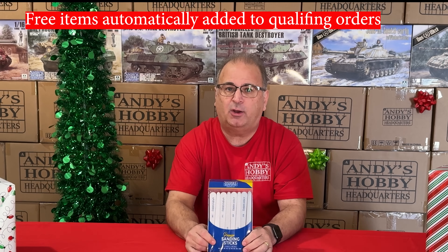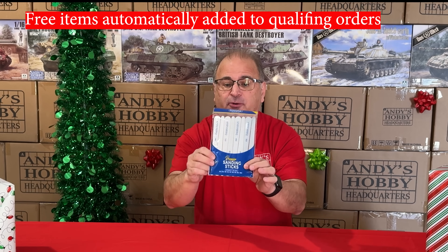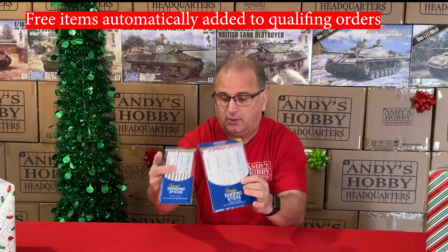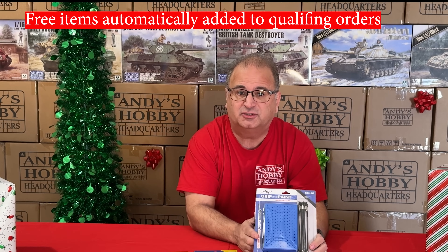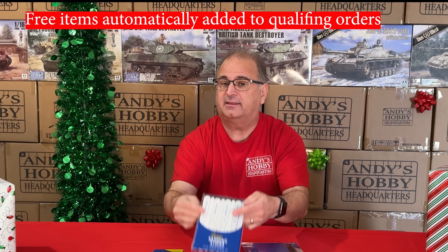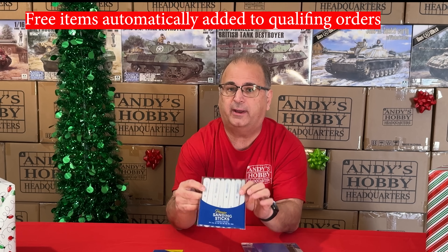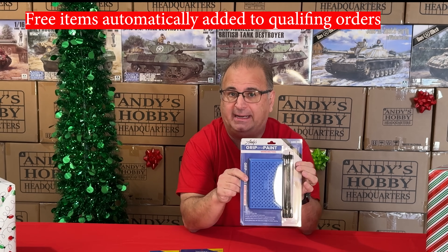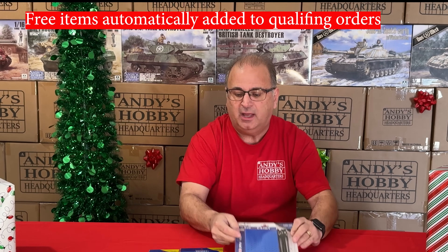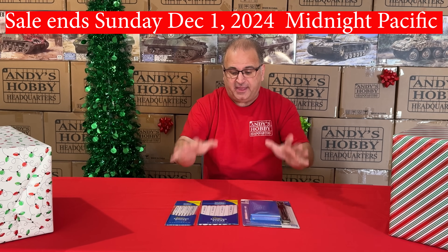With a qualified purchase of $200 or more, before tax and without shipping, you'll get the standard sanding sticks — a $14.99 value — plus you still get the tapered sanding sticks. If you spend $300 or more of qualified purchases before tax and before shipping, you get the tapered sanding sticks, the standard sanding sticks — which includes eight sanding sticks from 100 to 1,000 grit — plus our new grip and paint stand with alligator clips to hold your pieces while painting. Three great, very useful modeling tools.